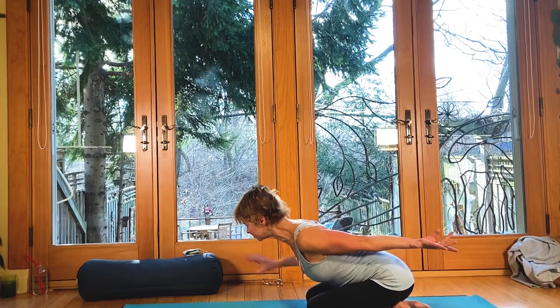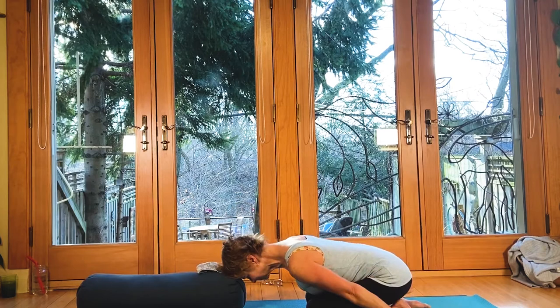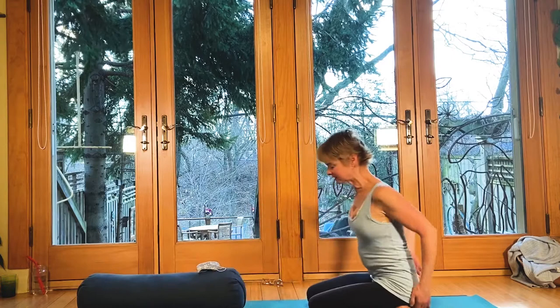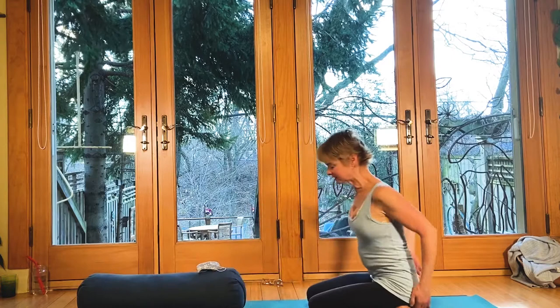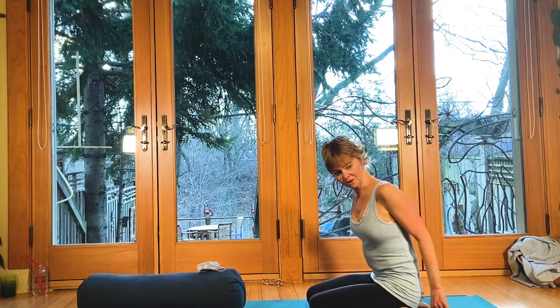Come back into child's pose, bringing the arms alongside the body. You might use a bolster or pillow for the forehead, just depending on how much the low back gives, so the shoulders can fall forward. It's like a turtle shell — imagine the shoulders falling so far forward they create that curve, and if you imagine a tortoise breathing into its shell, that's what you're doing: creating expansion in the upper back.